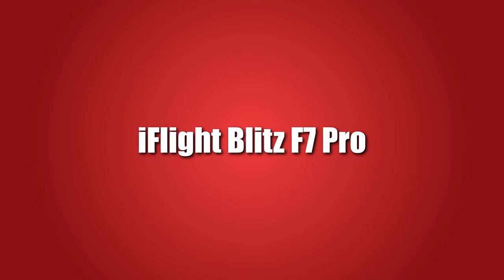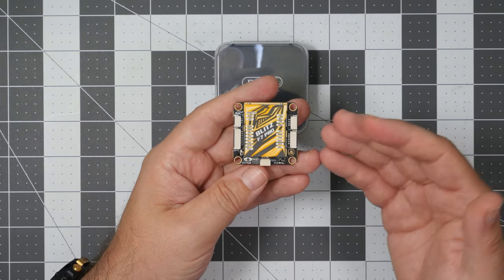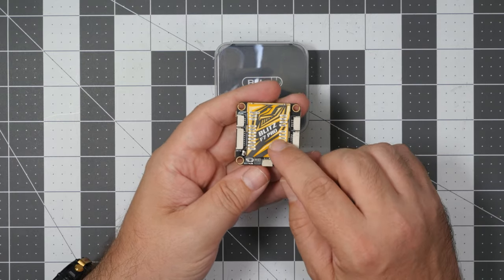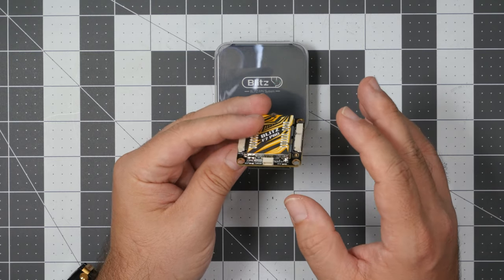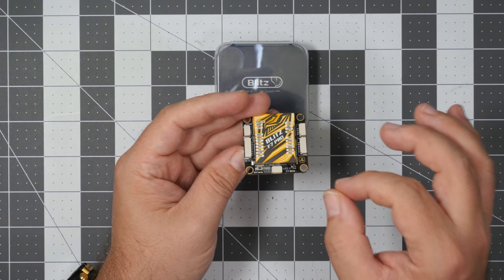And finally, we come to this thing — the iFlight Blitz F7 Pro. When I got the flight controller, I had no idea that this was a flight controller, and after opening the box I was assuming this was some kind of VTX. Why? All the electronics from the top and from the bottom is shielded. Both here and here we have a grounded cage that blocks RF emissions from going out of the flight controller, as well as from coming into the flight controller and all the sensitive sensors. Because if you fly a multi-thousand-dollar cine lifter with a super expensive cinematic camera on board, you do want to take all possible precautions that your drone will not fall from the sky, ultimately destroying itself and the cinematic camera.